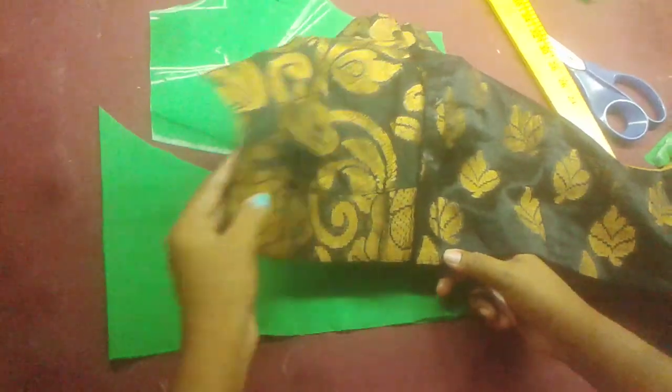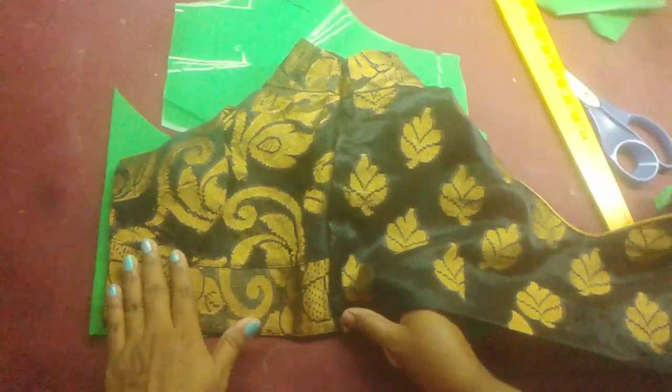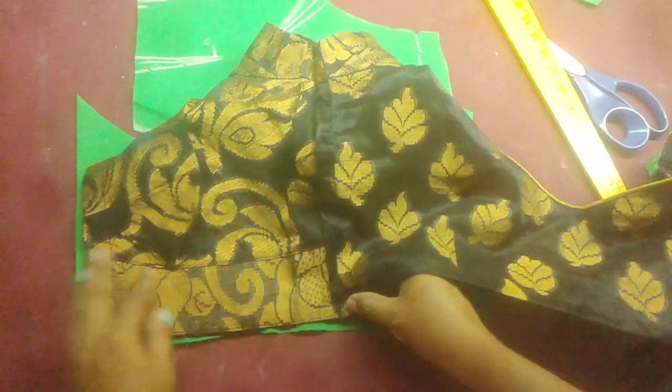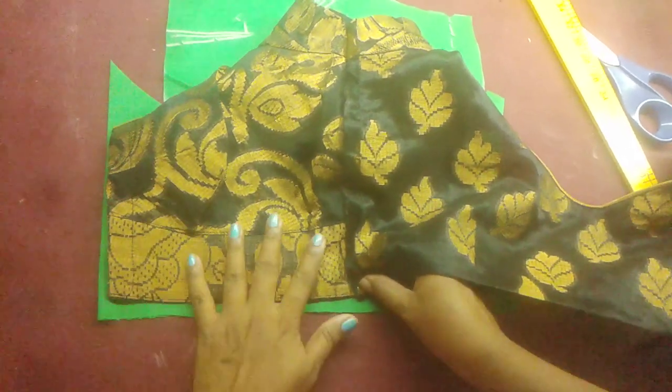Here we are going to show the shape. Now we will put the shape. We will mark the shape — this is a bit of a gap for the mark now. This is the stitching point for the marker.